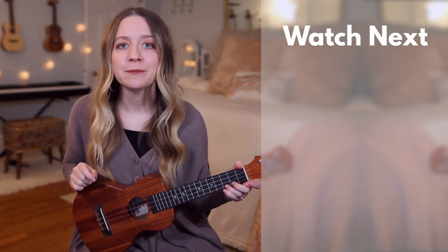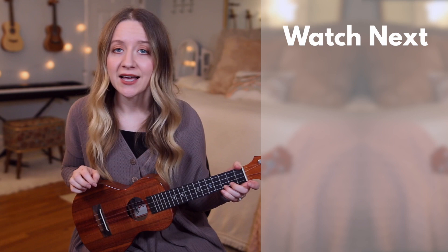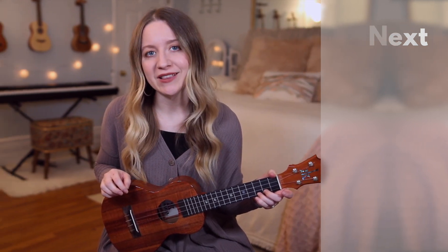It'll have the lyrics, the chords, pictures of my hands on the chords, as well as the fingerstyle pattern. Until next time, remember to play, write, and spread the light.